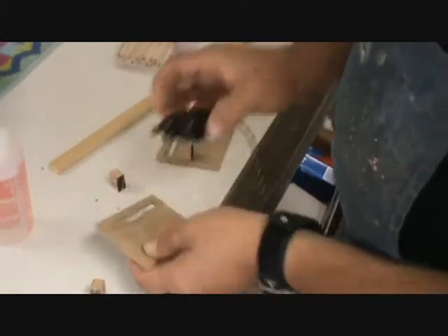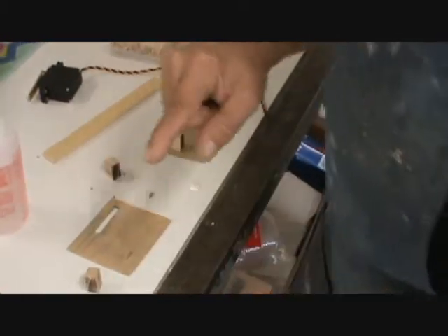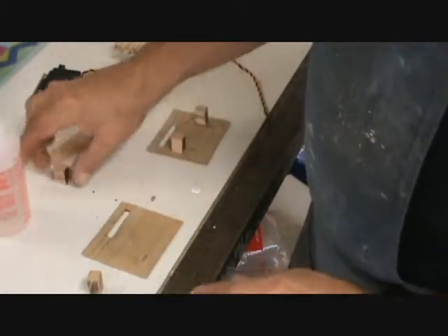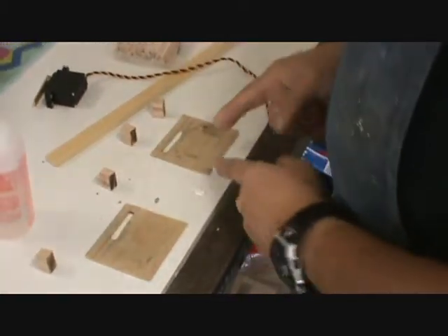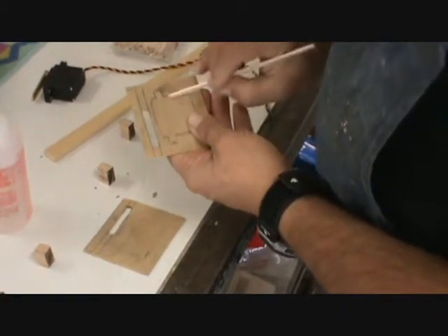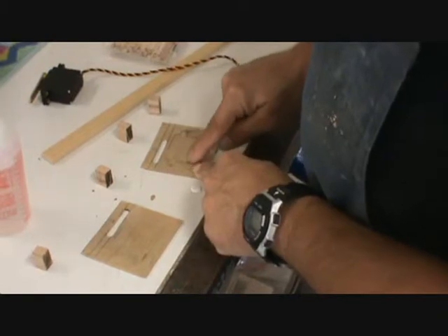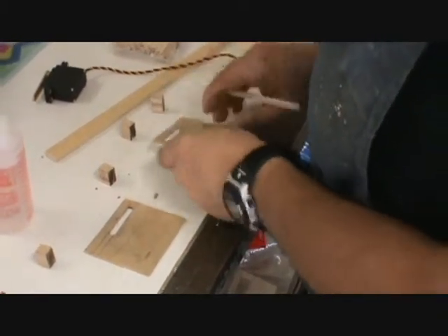I'm going to glue these blocks in here with five-minute epoxy, and then I'm going to go around the edges of them with some heavy-duty superglue — some thicker superglue. Not on the inside edge right here where the servo is, but all the way around the outside, right here. So let's get started.